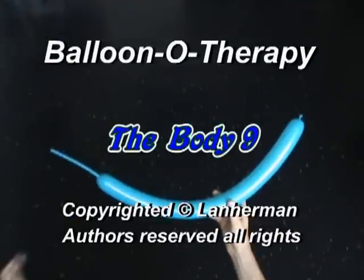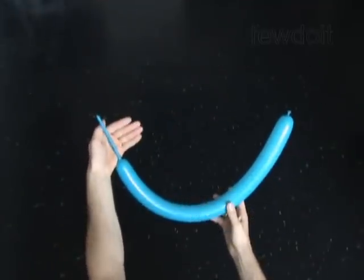Hello. We are going to make a body. Inflate a balloon leaving a five-inch flat tail.